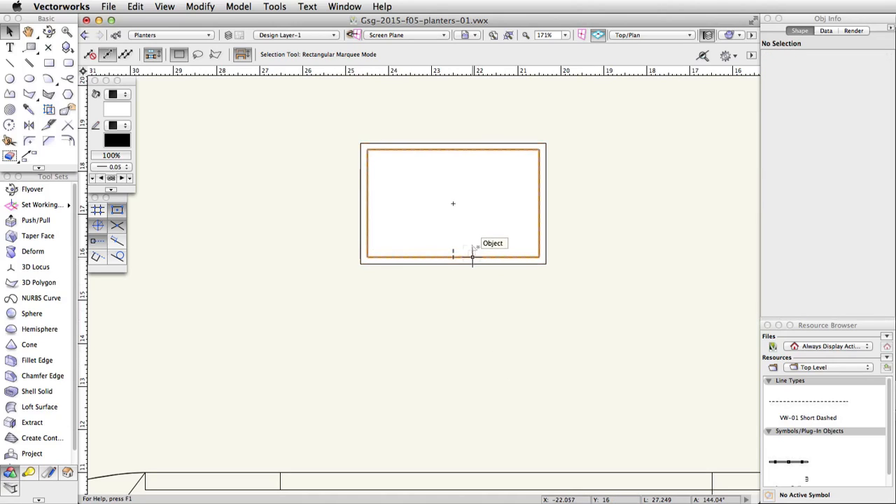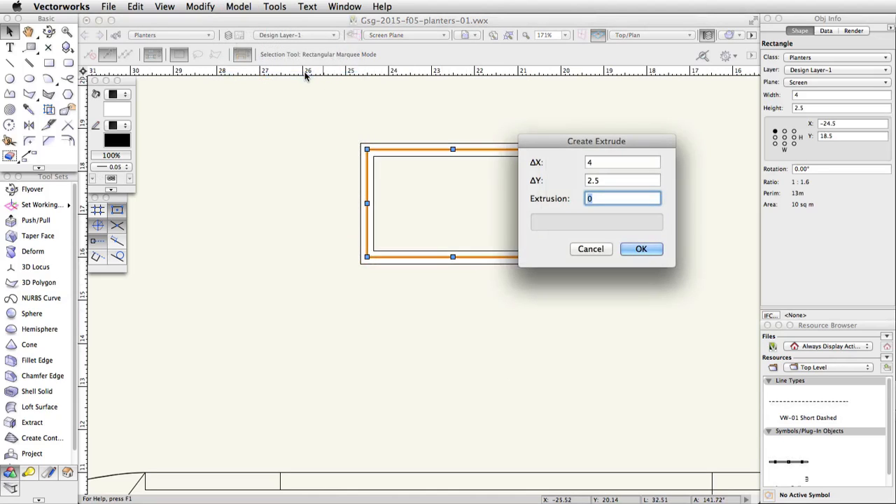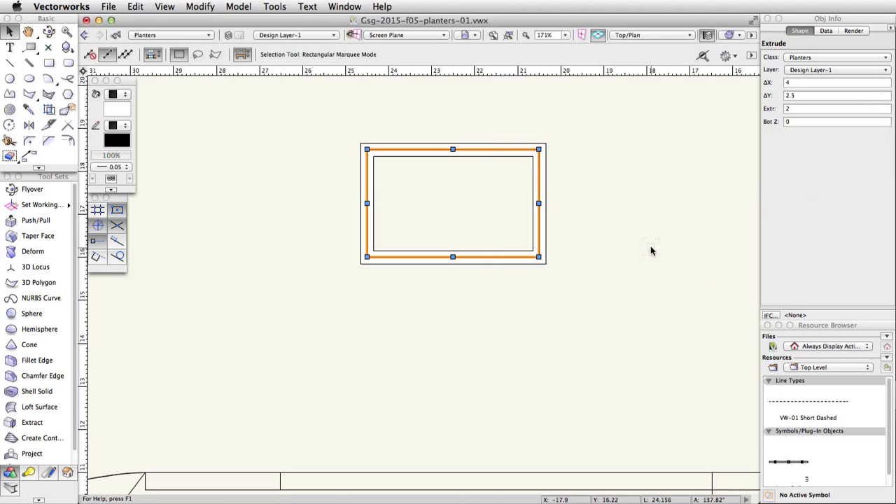Now select the remaining inner rectangle. Go to Model > Extrude and set the extrusion to 2. In the Object Info palette, set the Bot Z to 1.5.